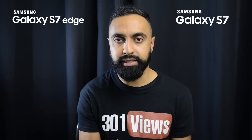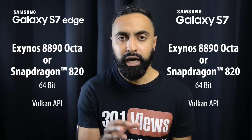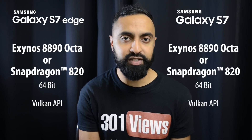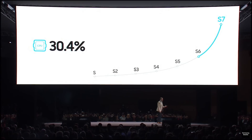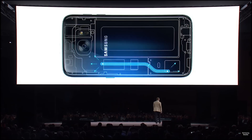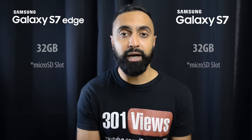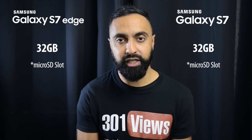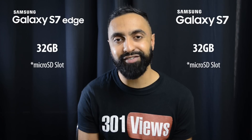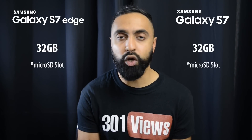Moving on to the internals — both devices have exactly the same internals. You've got the same processor, either the Exynos or the Snapdragon 820, depending on which market you're from. Samsung have said there's a 30% improvement on the CPU on both devices, and 64% improvement in graphics performance thanks to the Vulkan API. There's also inbuilt cooling in both devices, so you shouldn't have to worry about performance dropping if the processor overheats. You've got 4GB of RAM and 32GB of base storage with a microSD card slot — and the microSD card slot makes its return this year, which is definitely nice to see.